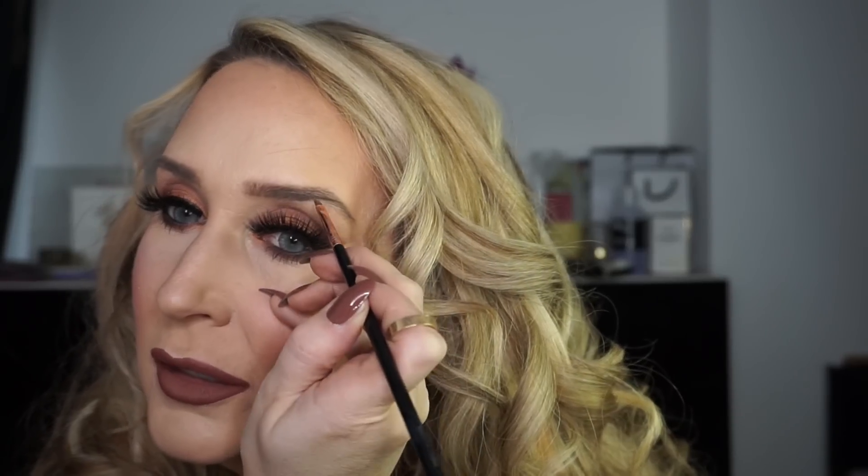And that will finish the look off. I hope you've enjoyed it — if you have, please like and subscribe. I'd love you to join me on Instagram as well. If you want to see my eyebrow tutorial I'll pop a link for that in the suggested bit on top of this video. So that's the finished look there — thanks very much for watching, bye!